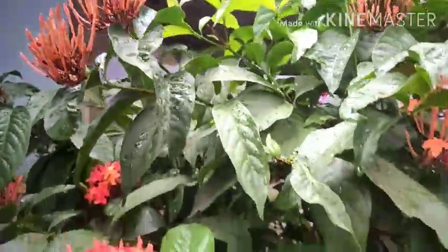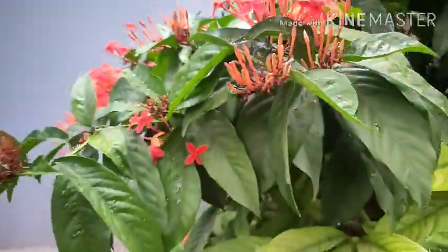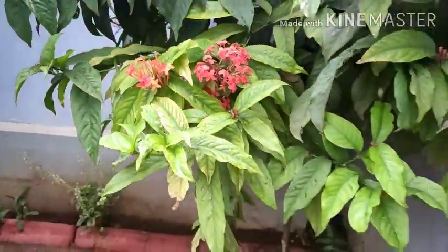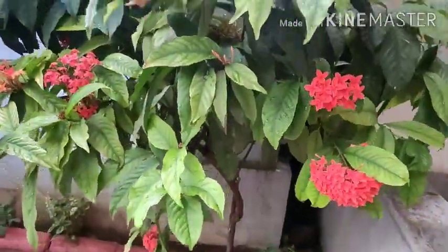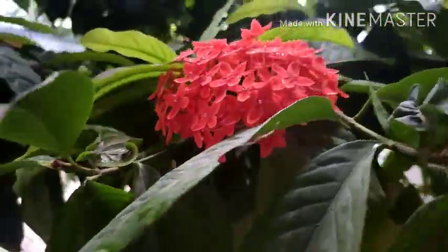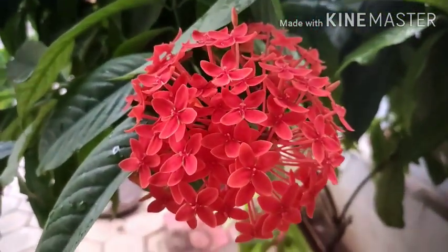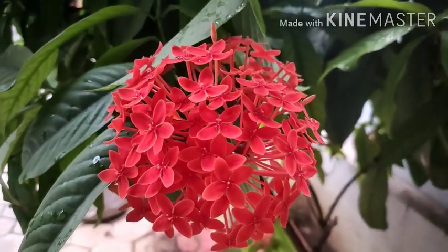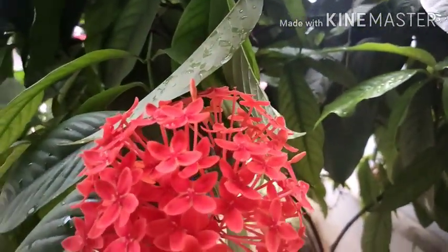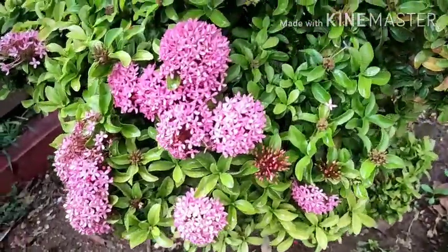We are going to try to get some fresh leaves. We are going to put it on the top. This is a very dry water and there are butterflies in the air.